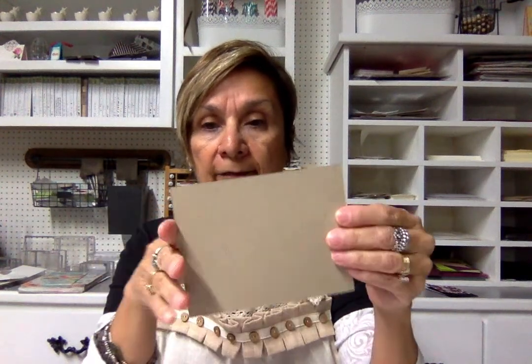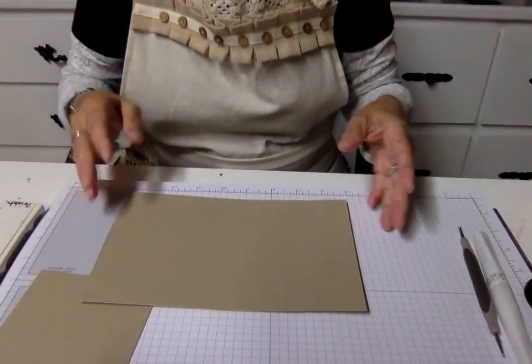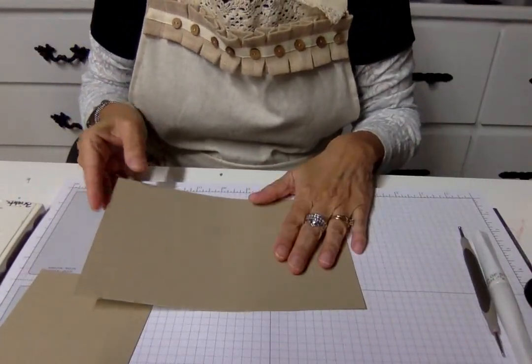The cardstock I'm using is crumb cake. You're going to need a four and a half by five and a quarter piece — that's what we're going to stamp on — and then a basic five and a half by eight and a half piece for your card base, plus any liner you want to put in. You will need the stamp and trimmer to cut your cardstock down and also the big shot to run the thin lits through.